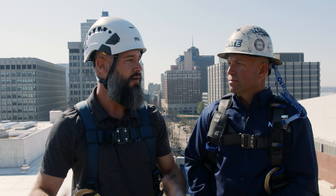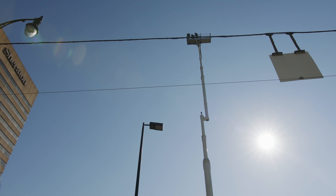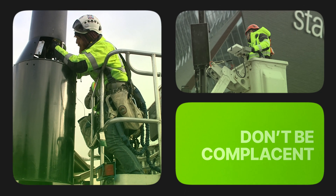Outside of that, the most obvious thing — look at us. We're 150 feet in the air, so the biggest thing we have to take into consideration is falls. Making sure that we have the appropriate fall protection, and most importantly, last but not least, making sure we don't become complacent.